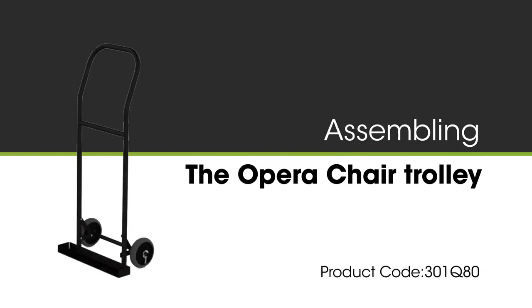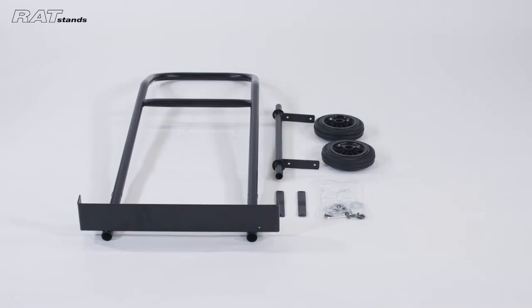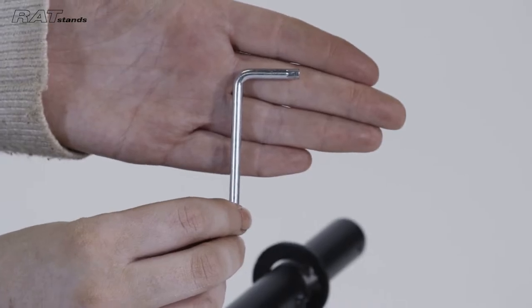The following video will demonstrate how to assemble the RATstands Opera Chair Trolley. You will need a 5mm Allen key.